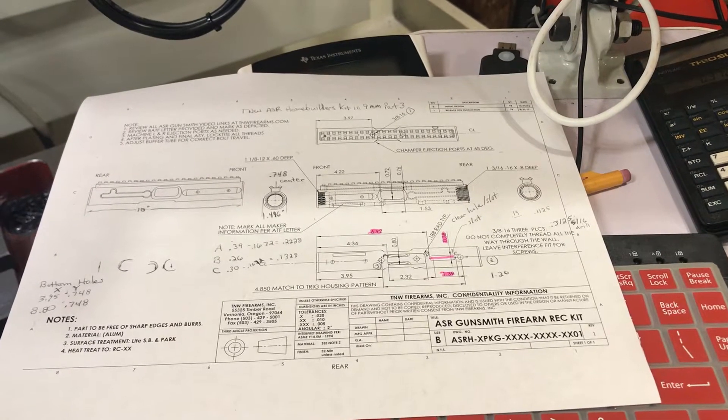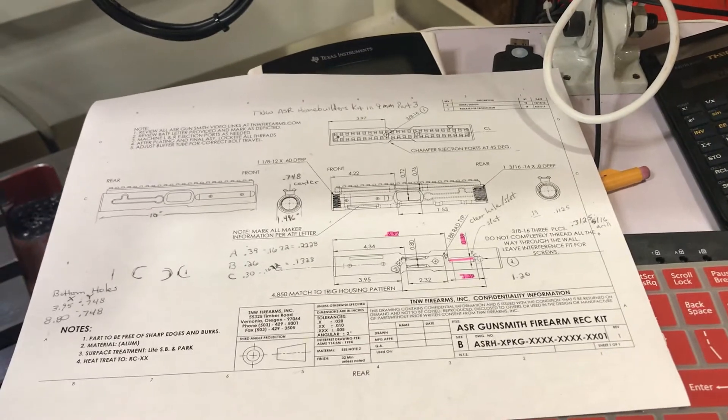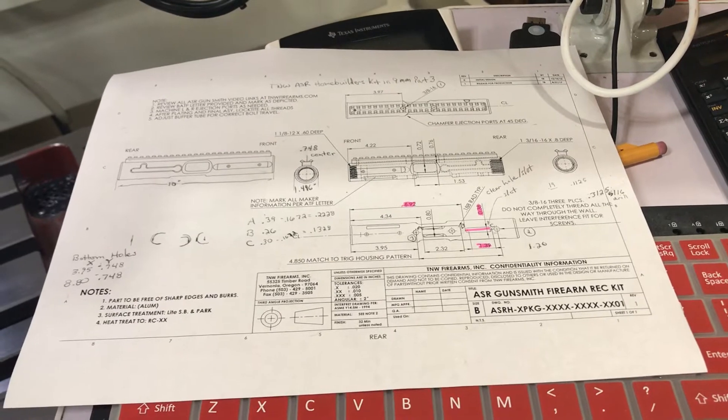Alright, another quick video. Part 4 of the ASR Home Builders kit for the M9mm.